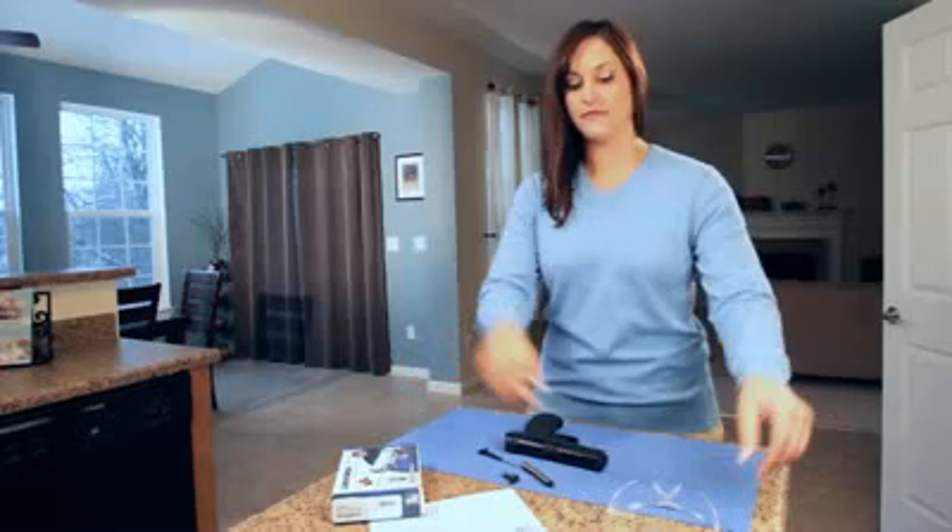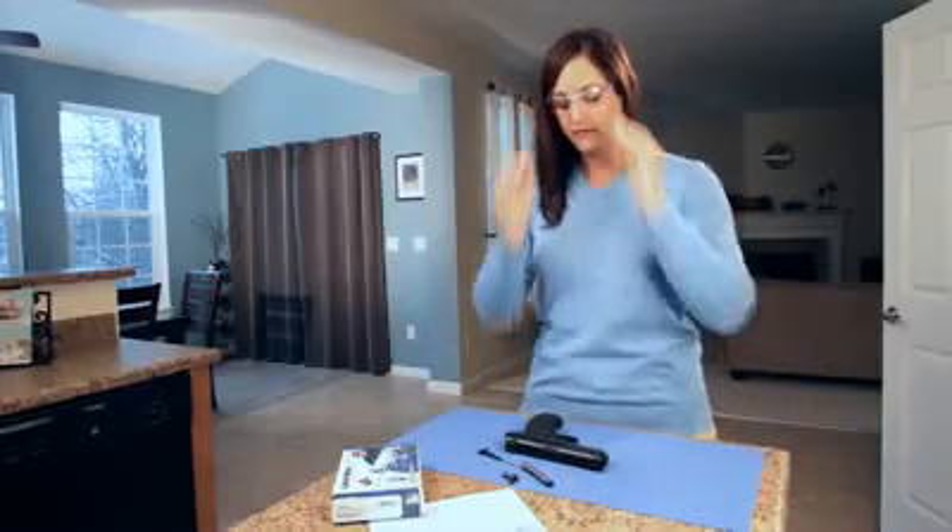Welcome to the LaserMax Guide Rod Laser installation video for the Beretta and Taurus. Before you begin, we recommend you wear safety glasses and observe proper gun safety.